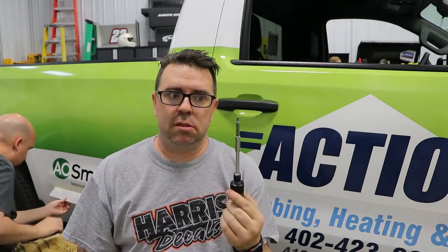What tools you're going to need for this is a T20 Torx socket — we got a little T-handle one here — a hook, and a plastic trim panel pry bar.